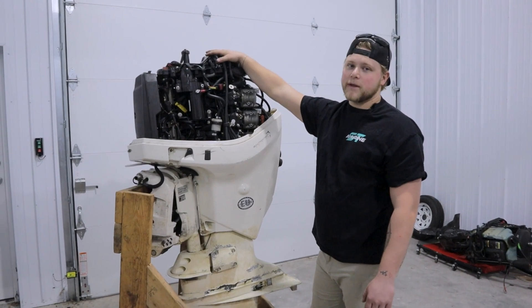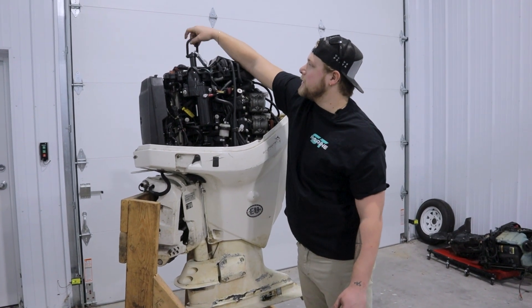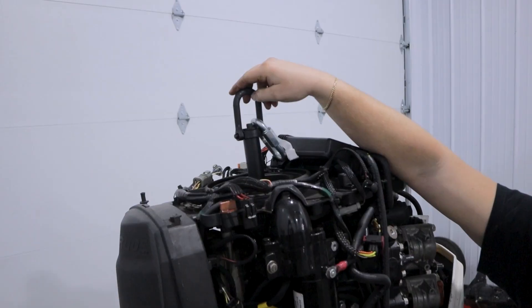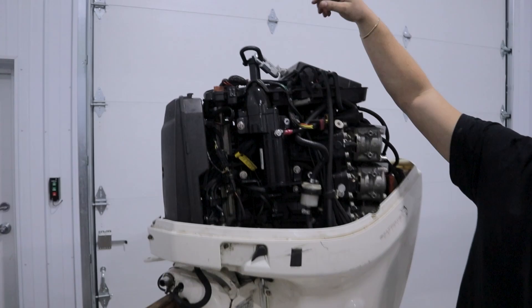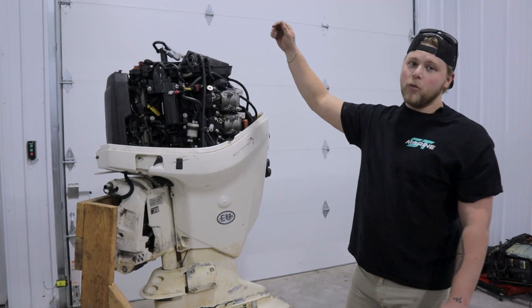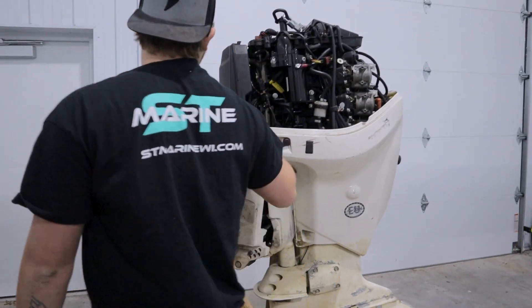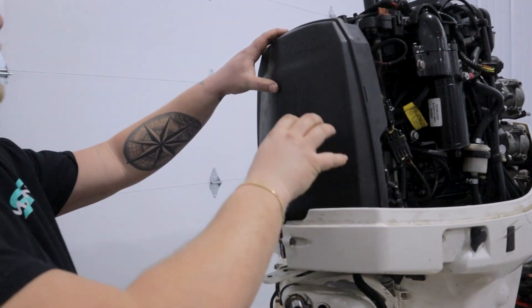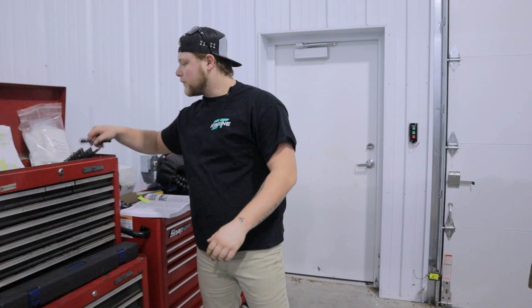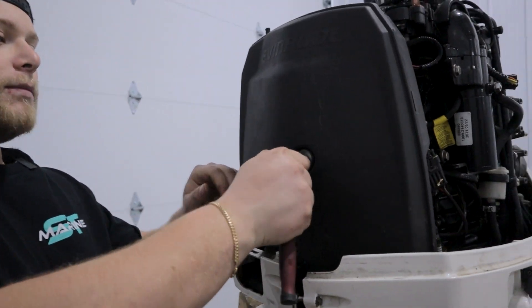There's a plastic cover that goes on the top of the motor. I already have it off because I had to get the lifting tool — I'll put a link in the description. It's a little pricey, but it's the only thing that can lift these because there are no lifting points. It's literally one bolt that threads into the top of the crank. The first thing we're going to take off is the air silencer cover, and then the rear shrouds. Grab a 3/8 socket and a 1/4-inch and pop both bolts off.